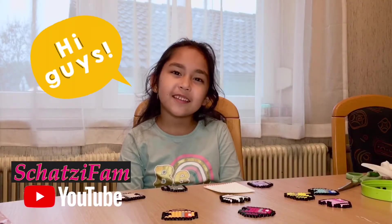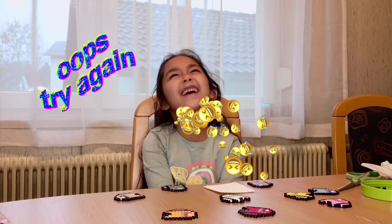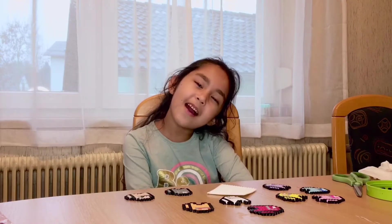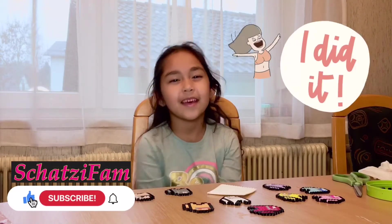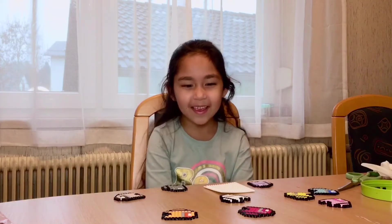Hey guys, welcome back to our channel. This is ShotsieFans. It's me, Sophie. And today we're gonna be making Among Us.